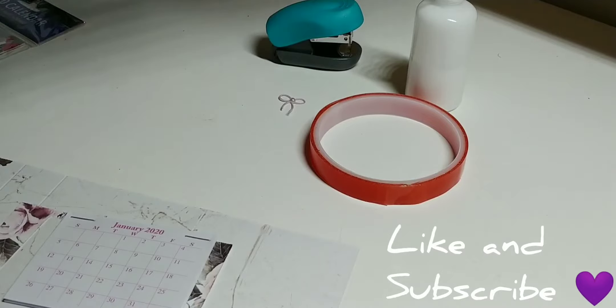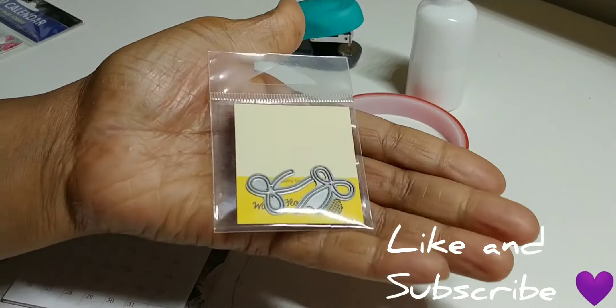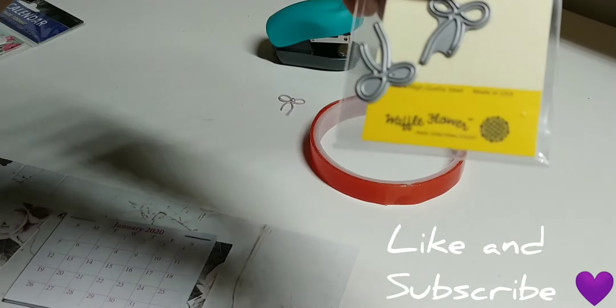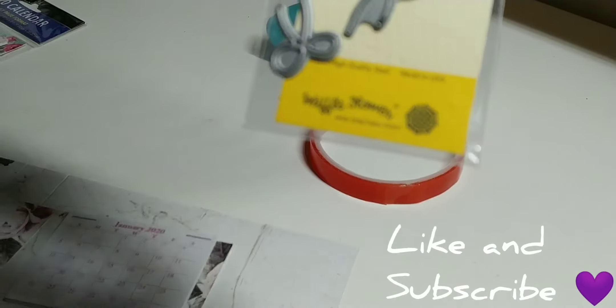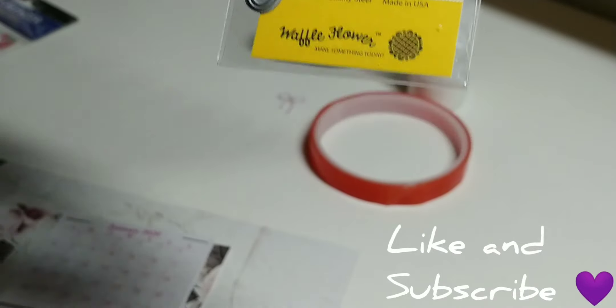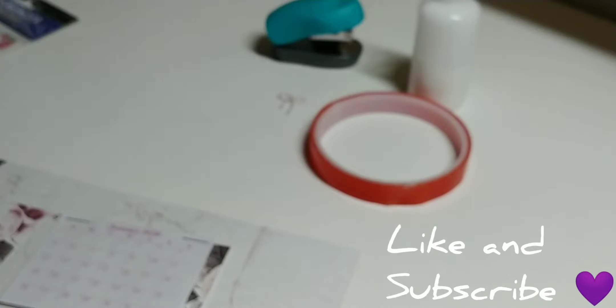I'm using this little bow — and yes, once again I'm showing y'all the die. I got this bow die from Walmart.com. I just love this die, y'all. I know I show y'all every video, but I love it.